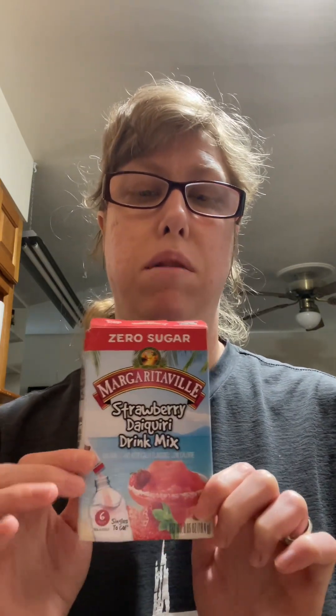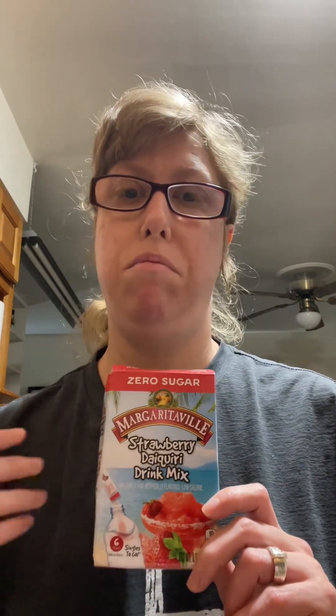The first one I got was non-alcoholic, zero sugar, from the Margaritaville line — it's strawberry daiquiri. I would give this a 10 out of 10. I love this product because back when I used to drink, I would get strawberry daiquiri, and with this being put in the water it tastes just like a non-alcoholic virgin strawberry daiquiri. So if you want something to spice up your Saturday night or Friday night, I highly recommend you grab this Margaritaville strawberry daiquiri.